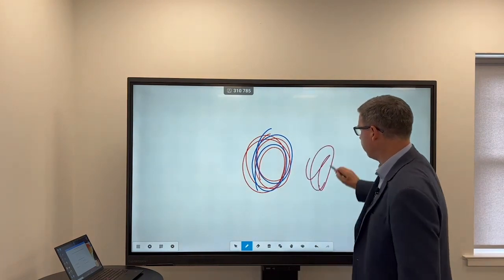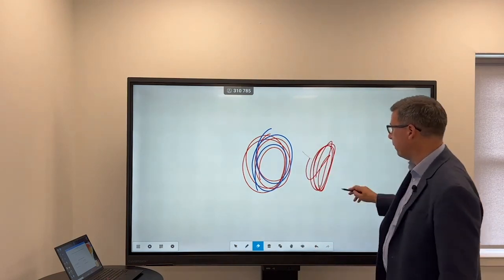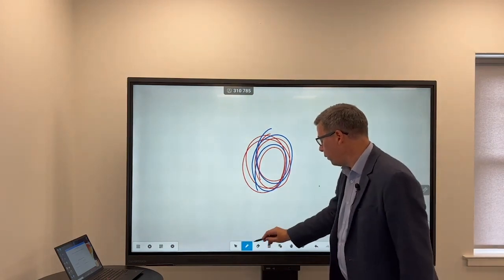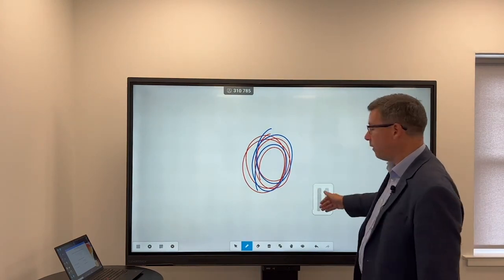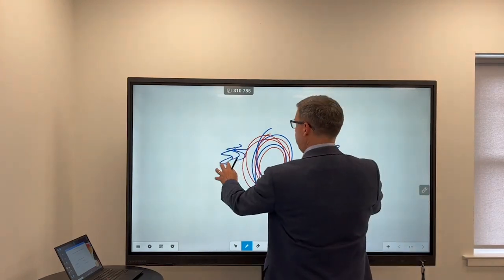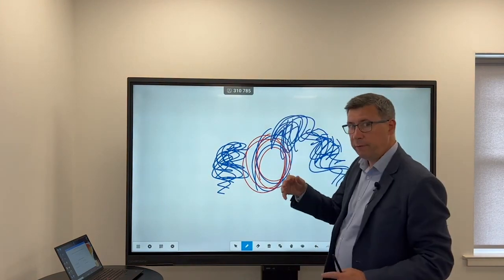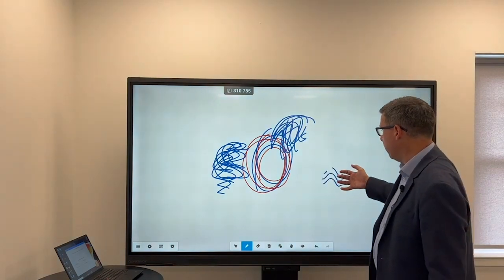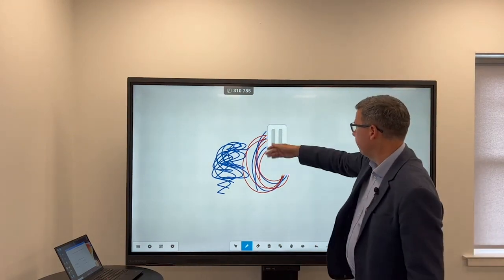I also have, if I draw on the screen, an eraser in the toolbar. Press the eraser, draw a line through it, and it disappears. I personally never use that though. What I do is, if I want to erase something, I simply use the back or side of my hand and rub it out that way. The panel has 20-touch, so you could have two people working side by side or do lots of things on here. If you're very tentative when you do that rubbing-out gesture, it'll think you're using four pens. Just rub a little harder on the screen and it'll rub out for you.